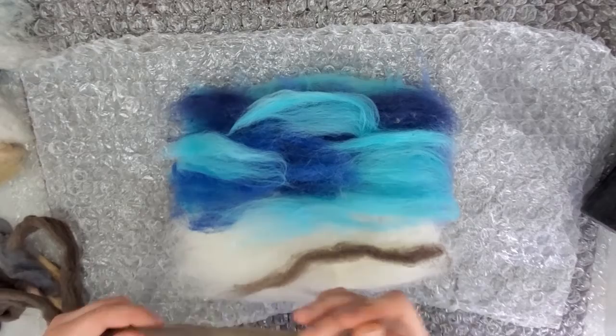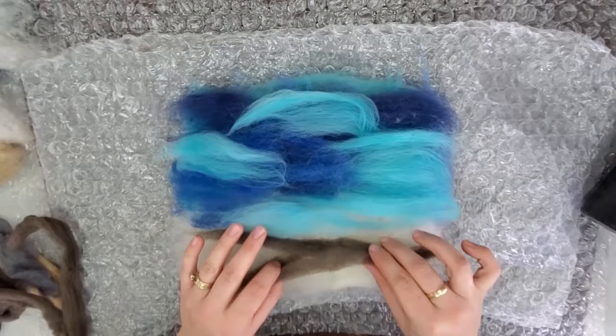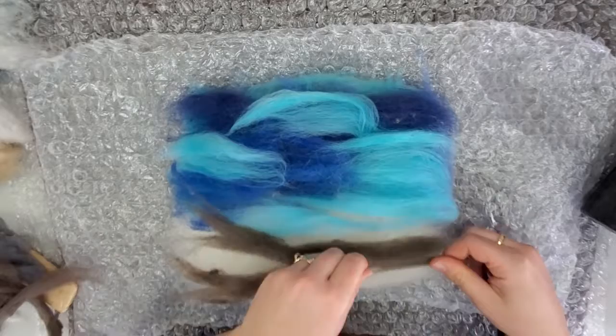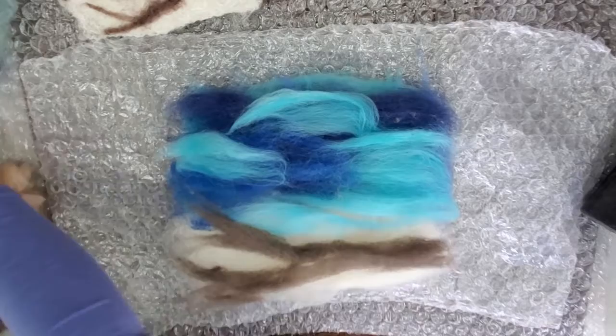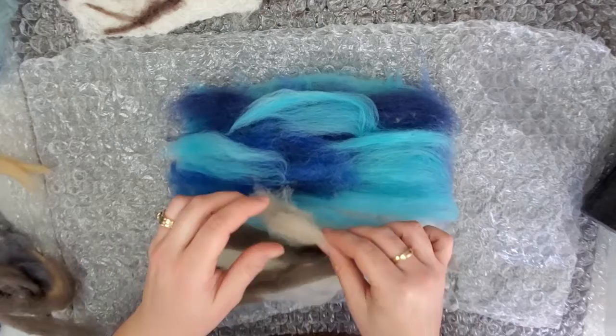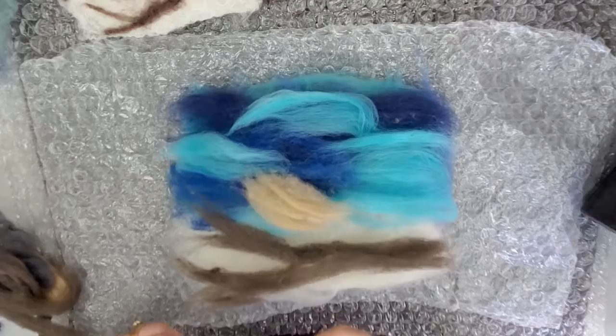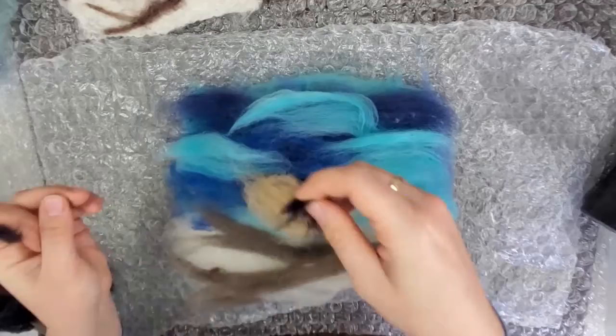So I'm going to do the background colors first and then we will add the chickadee colors. On the bottom here we're going to make a branch with our brown wool. I'm taking long thin strips of wool and making a branch with them. Be creative — make little branches, and you can add more branch detail too when needle felting. Then for the chickadee, you can use some of the tan to lay out the belly of the chickadee. We're just going to lay out a rough shape here and then we will do the finer details when we're needle felting.